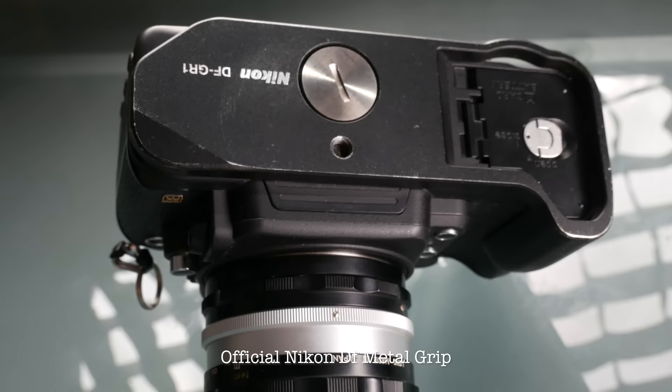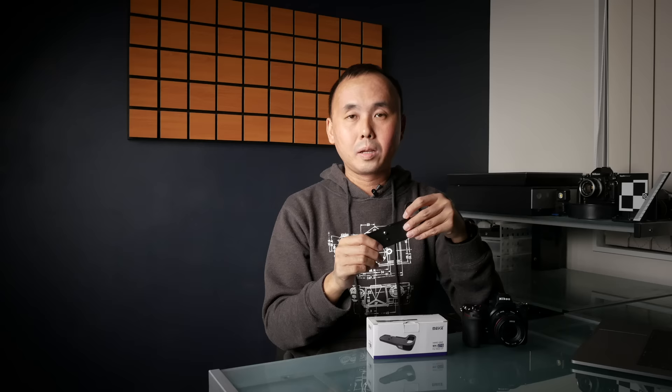I remember when I bought the Nikon genuine DF grip — also a metal grip — after about two weeks I also noticed some paint rubbed off at the edges, so this seems fairly normal for metal grips.